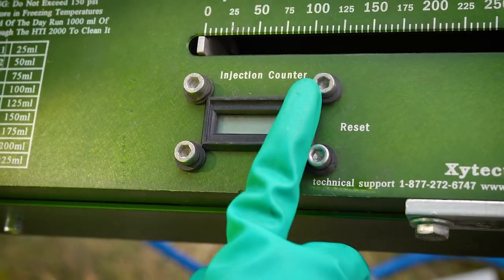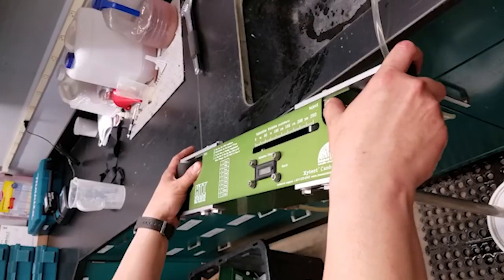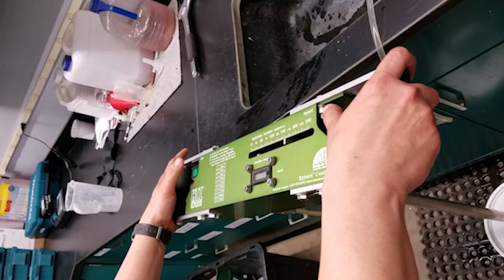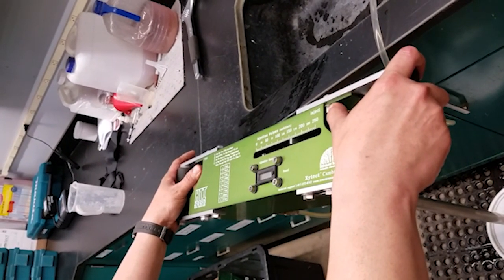Once you have completed the number of injection sites at your tree, you can hit the reset button on the counter and move on to the next one. At the end of the day be sure to run at least 1000 milliliters of water through the HTI to help clear out any residual product and keep your equipment operating at peak performance.